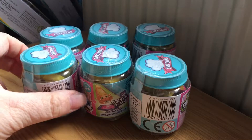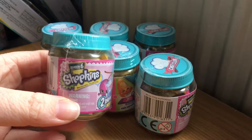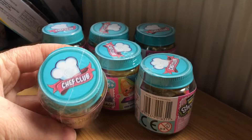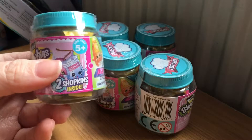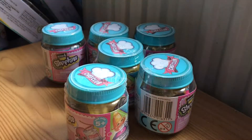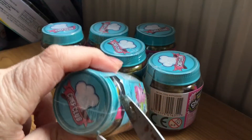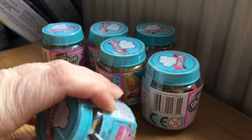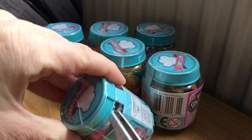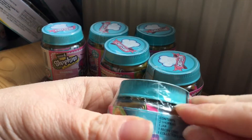Hi everyone! Today I have got six of the Season Six Shopkins — these are the Chef Club ones. You get two Shopkins inside each pack. I haven't opened Shopkins in a while; I've been collecting the Season Six ones.